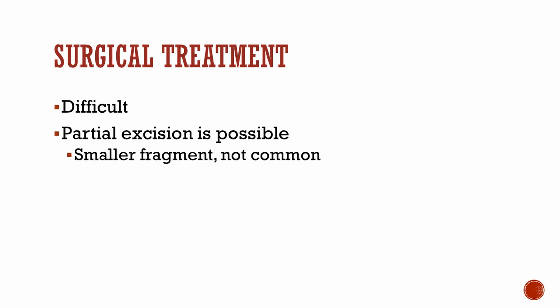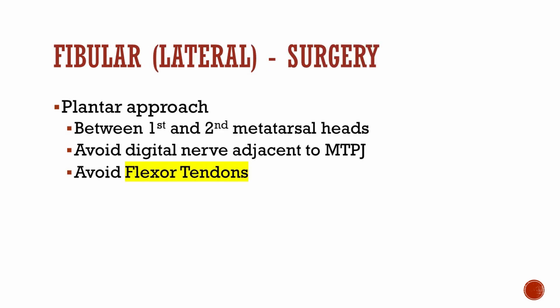Usually, open reduction internal fixation is avoided. Surgical treatment is usually difficult and should be avoided as well. However, sesamoidectomy is the most common route to go, and it is possible to remove a partial fragment of the fractured sesamoid bone.